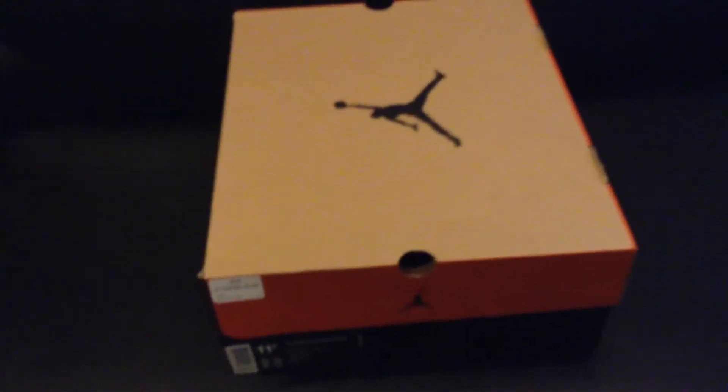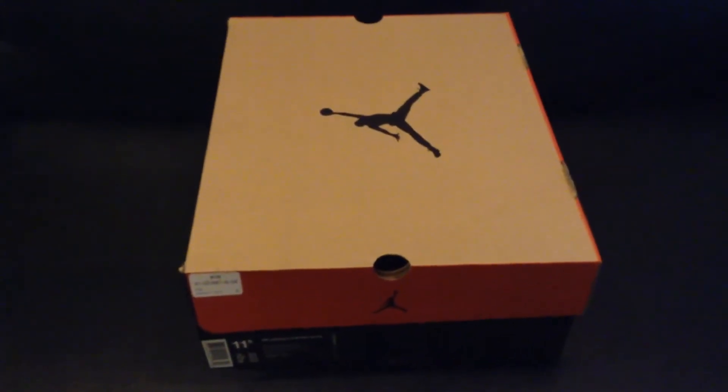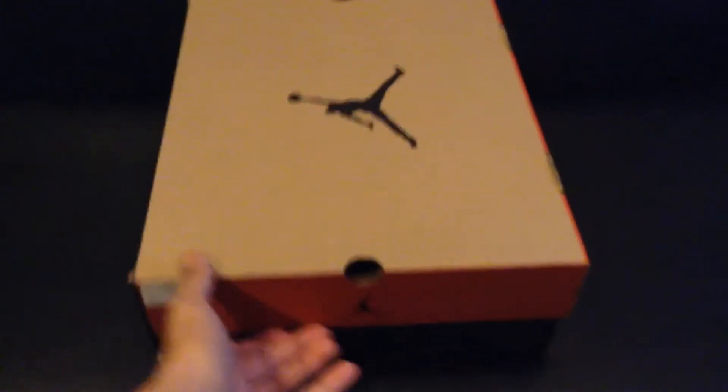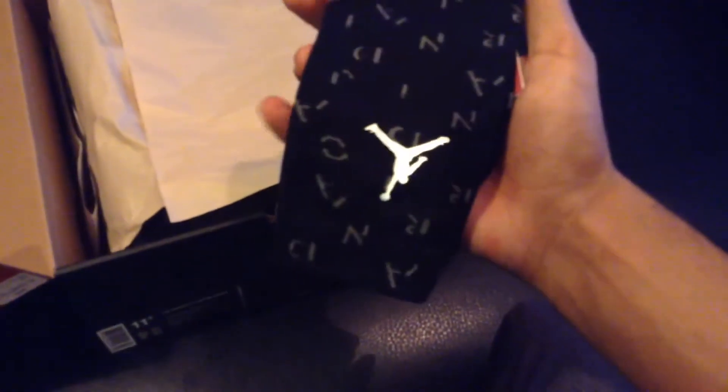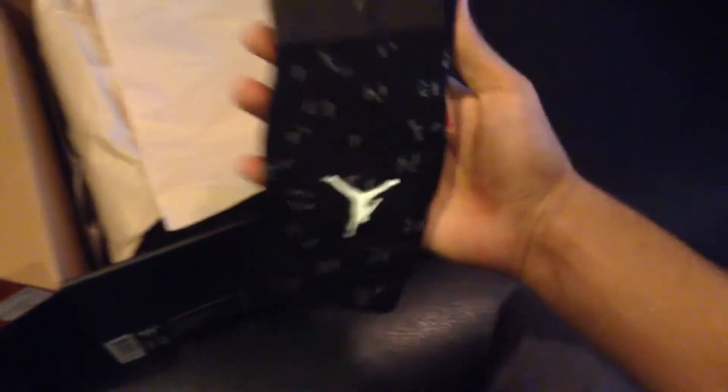Are you guys ready for this? How about we get a drum roll going on right now. So here we go — here's the opening of the box. And I decided to pick up this matching reflective — as you guys can see, it's kind of reflective. There you go. A Jordan 12 sock, matching with the shoe.